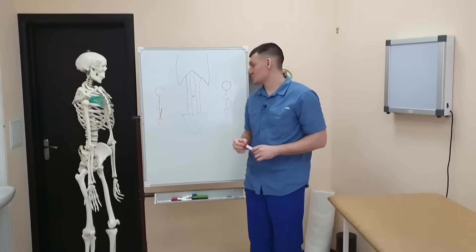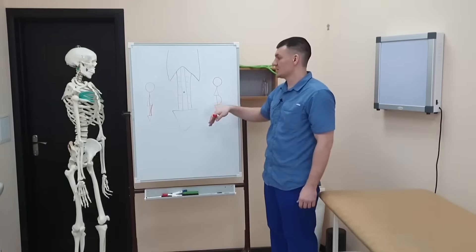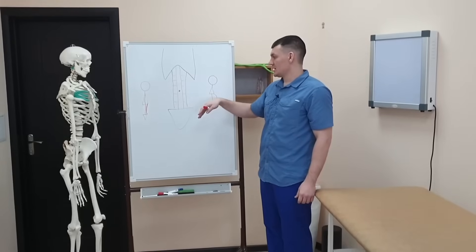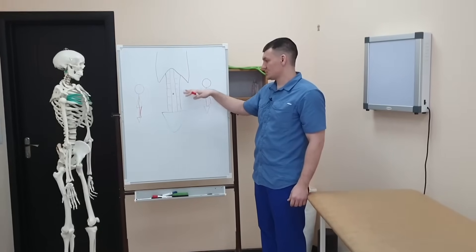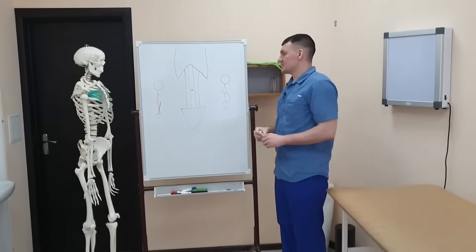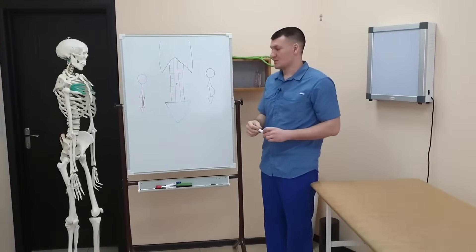There is an opinion that there is a lower and upper press, and some say you can pump the lower ones separately and the upper ones separately. Someone claims it's impossible, yet they collaborate anyway. The press works together — that's how it is.